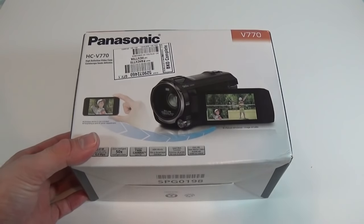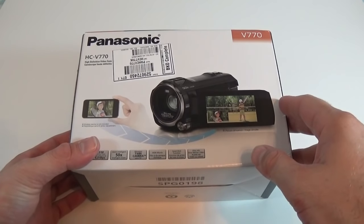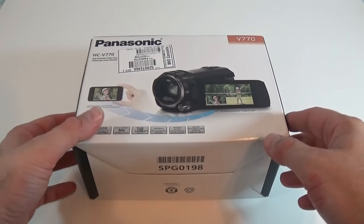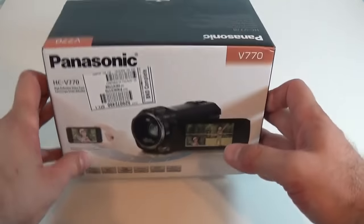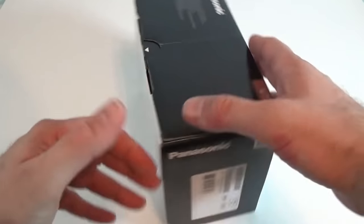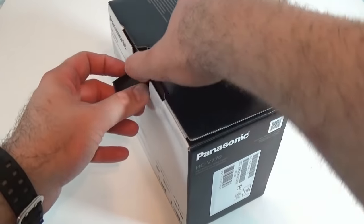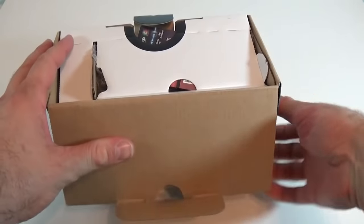What's going on everyone, I'm Alex and this is the unboxing and hands-on on the Panasonic HC-V770. This camcorder was only released about four or five days ago — I was able to pre-order one and I got it. This camera costs about $600 and I got it just so I can make videos with it.